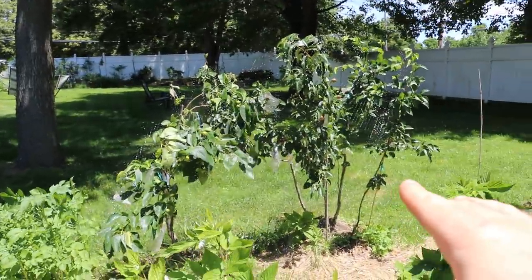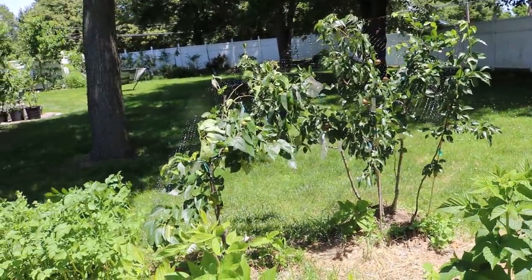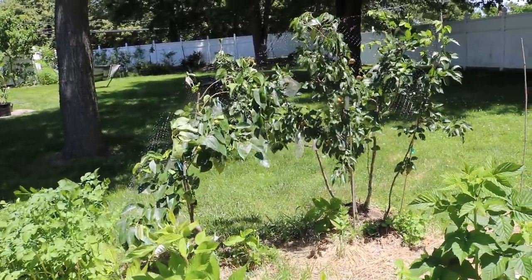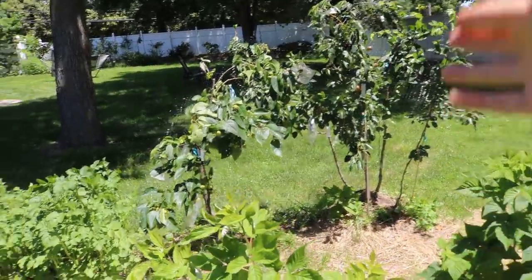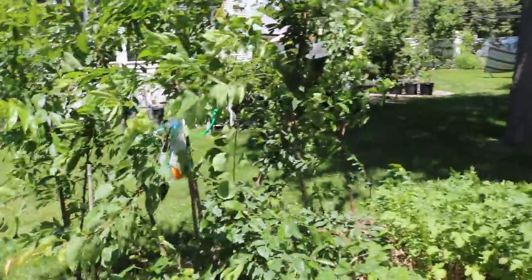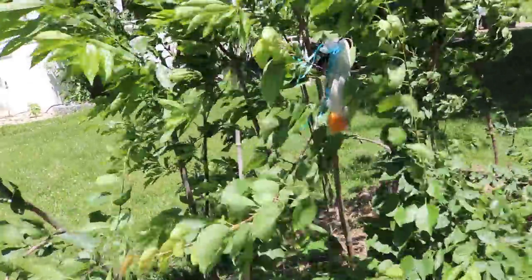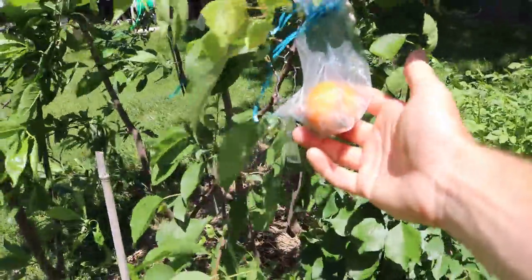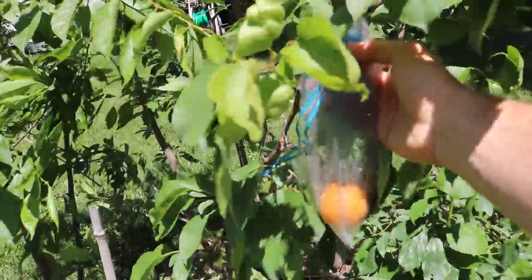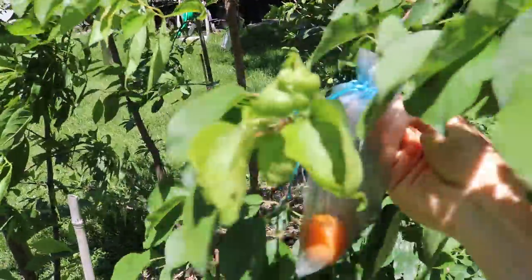We did the same thing over here with the pear trees — Asian and European pears — and they're all either in the same hole. You can see that they're very close together and they're also fruiting, so it's pretty cool to see that these young trees can put on some fruit. But realistically I am not expecting this to be the best apricot that I ever eat, because it is such a young tree.